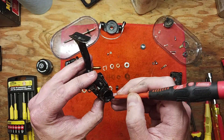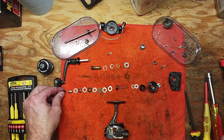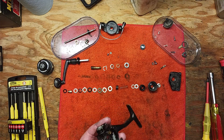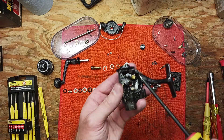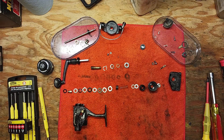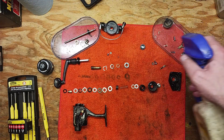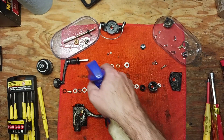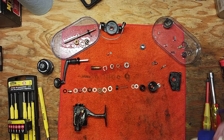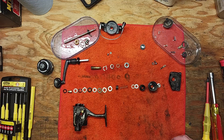We've got our drag stack all laid out. The reel is taken apart completely, with the exception of the dog and the spring — there's no need to take that piece out. What we're going to do is spend some time cleaning with a little bit of degreaser and WD-40 on these parts, let that soak in, and then come back with clean pieces and parts ready for reassembly. We'll be getting this reel back out fishing again hopefully pretty soon.